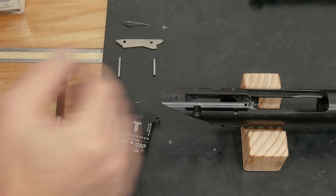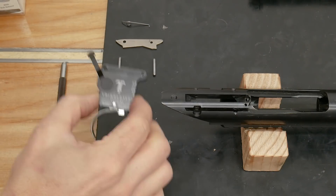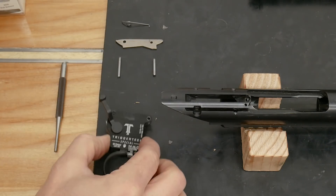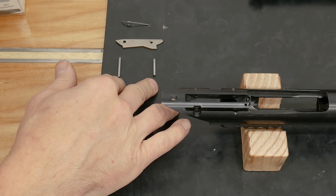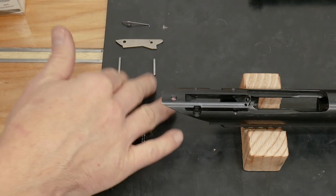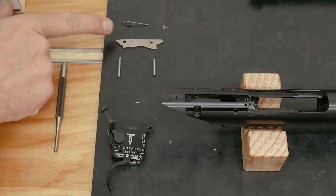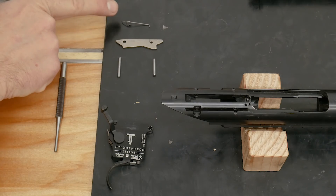Let's take a quick inventory of what we've got. We've got the barrel to action with the magwell area pointing up. We've got the TriggerTech Special trigger assembly. We've got two trigger pins — I made these from eighth inch music wire because I didn't have any on hand, and I filed them down to the proper diameter for a good fit on the lathe. We've also got the bolt stop and the bolt stop spring.